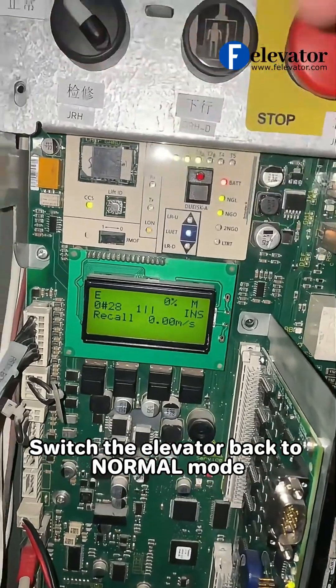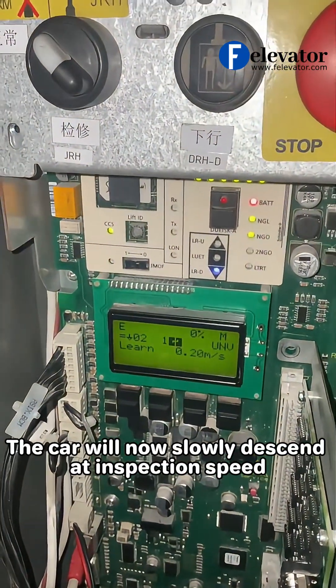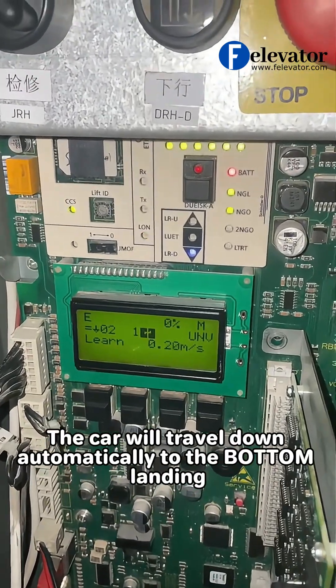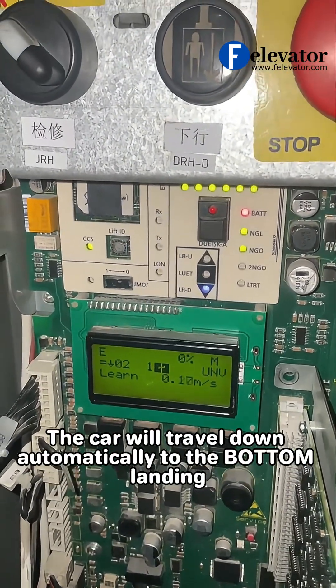Switch the elevator back to normal mode. The car will now slowly descend at inspection speed and travel down automatically to the bottom landing.